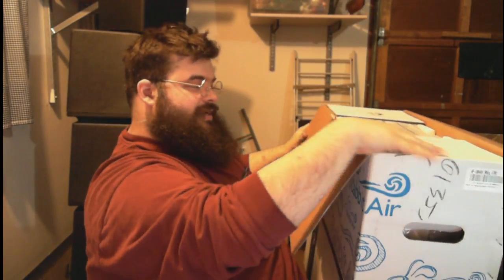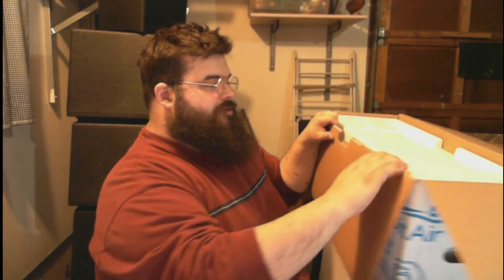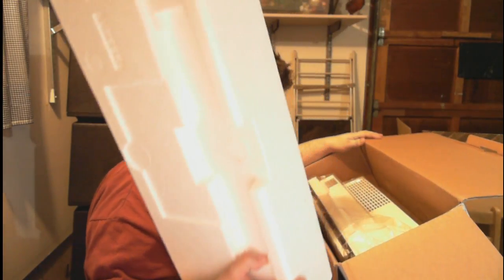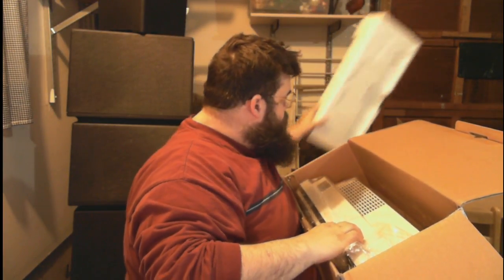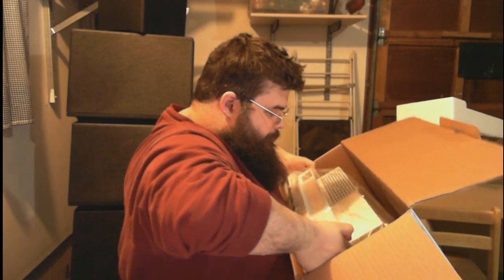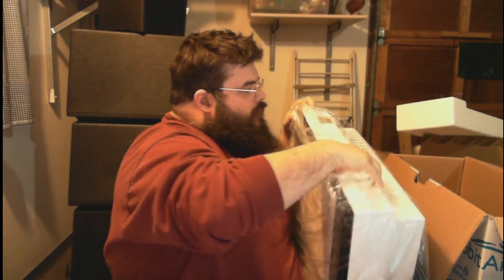Let's unbox this thing and see what comes in it. It's a lot larger than I thought it would be — the photos online showed a fairly slim, attractive box. I was actually fairly surprised when I picked up this hulking mammoth of a filter. We're going to have to use multiple chairs here. It's heavy and seems to be packaged fairly well.